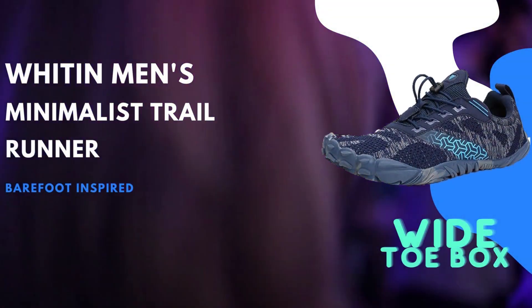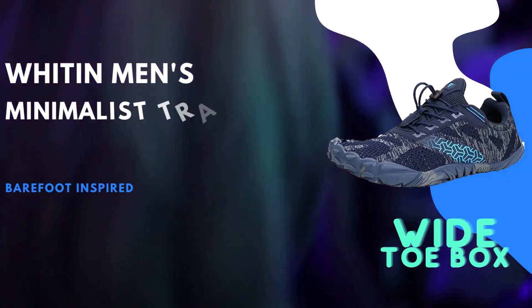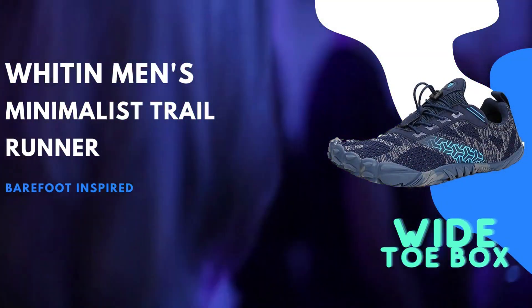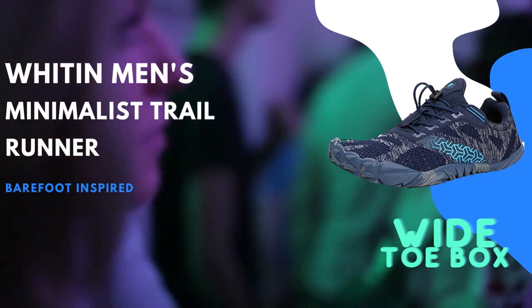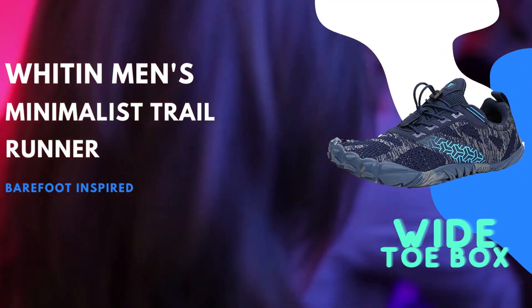Product Review. The Whiten Men's Minimalist Trail Runner is a high-quality footwear option that combines functionality, comfort, and an eco-friendly approach. As an experienced product marketing expert, I can attest to the numerous features that make this shoe a standout choice for active individuals of all kinds.